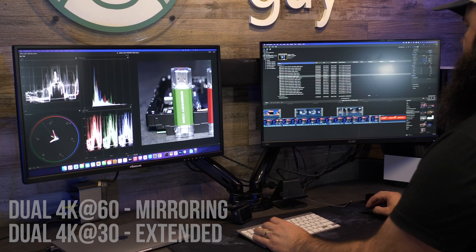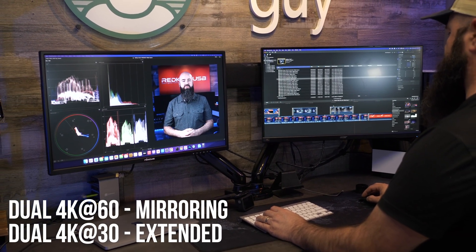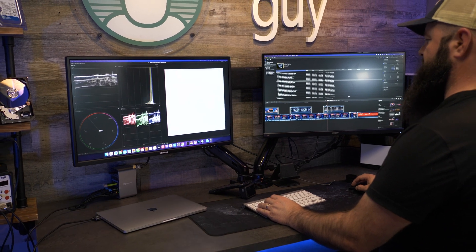On this model, the dual HDMI ports support distinct expanded resolutions of up to 4K at 60Hz and 4K at 30Hz in Extend mode on factory Intel-based MacBook Pros and MacBook Airs.